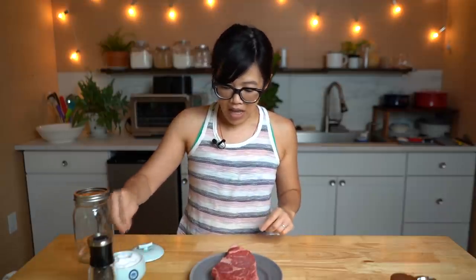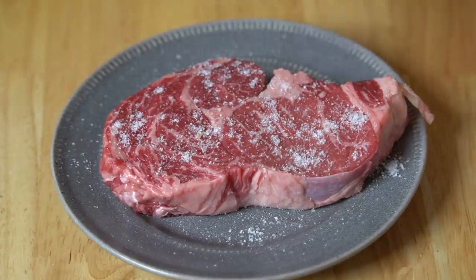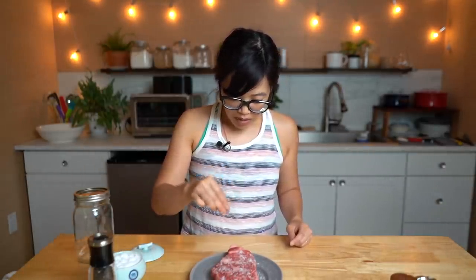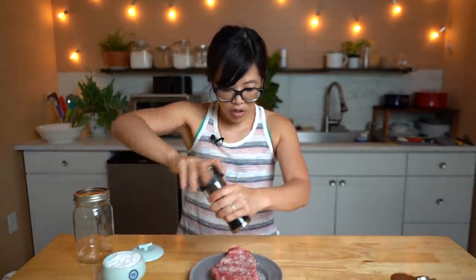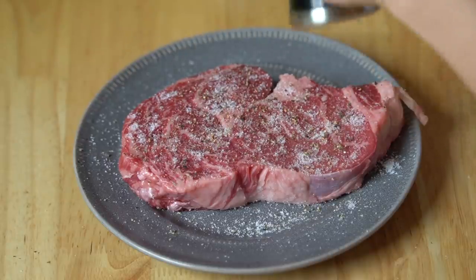This weighs about one pound, and I'm going to generously salt it with kosher salt. Now this may seem like a lot of salt, but not to worry — this is a lot of meat. Kosher salt has really big flakes but tends to be less concentrated than table salt, so if you're using table salt, pull back a little on the amount. Then I'm going to use some freshly cracked pepper all over that. This is enough steak for my entire family — we love getting one big steak, splitting it among ourselves, slicing it up, and having it with rice.